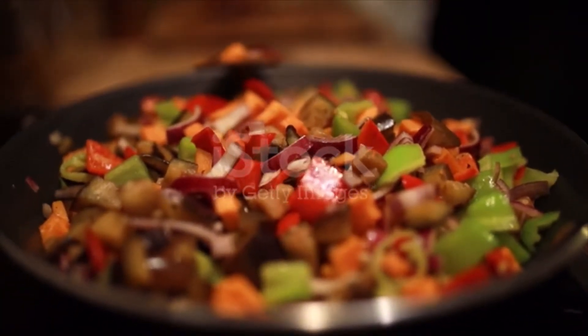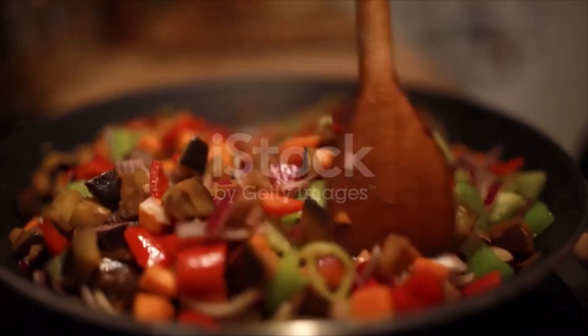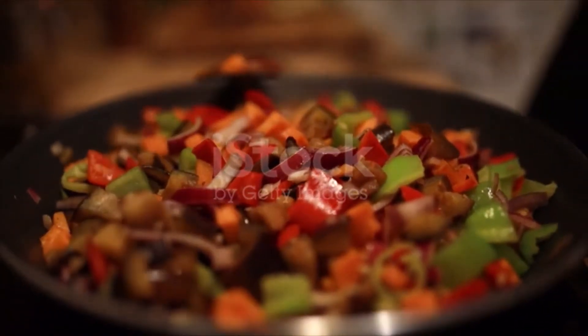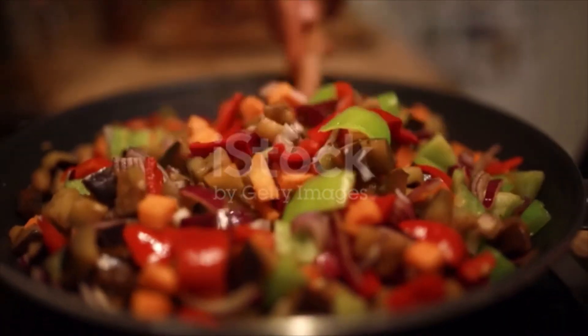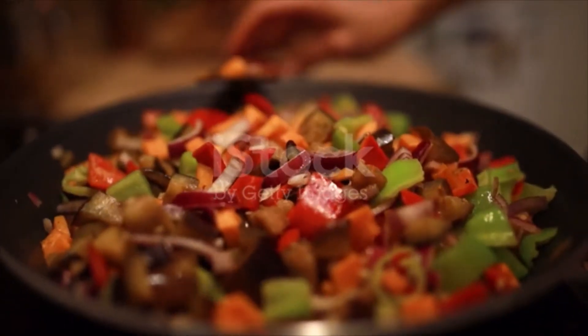Add bell pepper, peas, carrots, mushrooms, broccoli, baby corn, and water chestnuts. Sauté 2 to 3 minutes until veggies are almost tender. In a small bowl, whisk together soy sauce, garlic, brown sugar, sesame oil, chicken broth, and cornstarch. Pour over veggies and cook until the sauce has thickened. Garnish with chopped green onions and sesame seeds if desired.